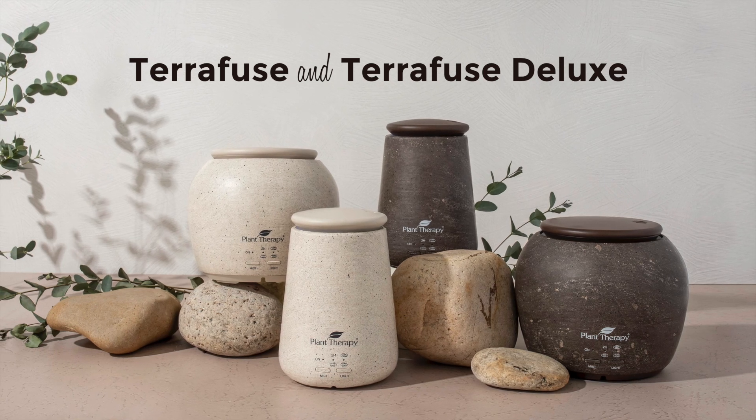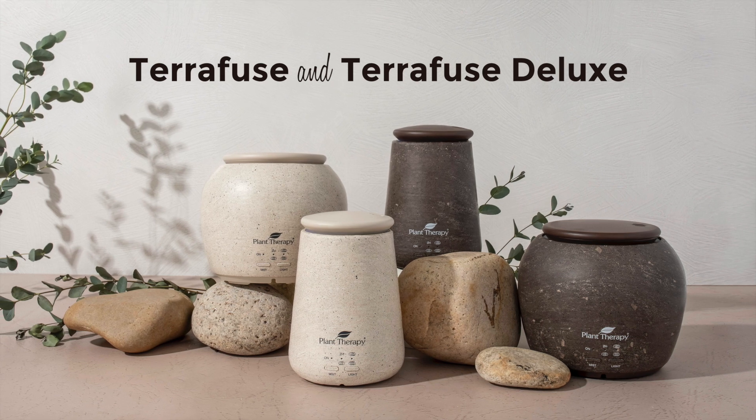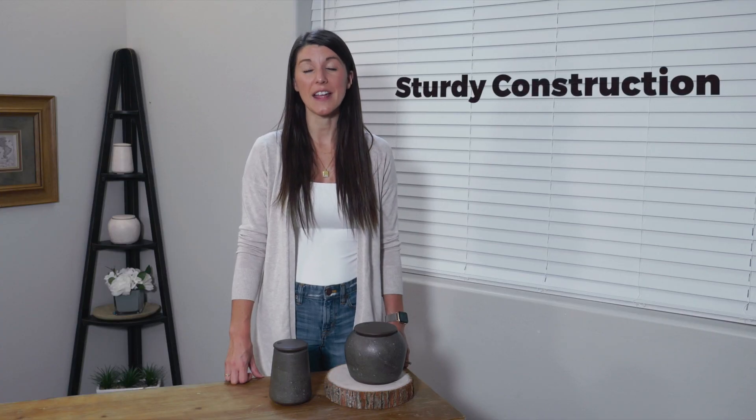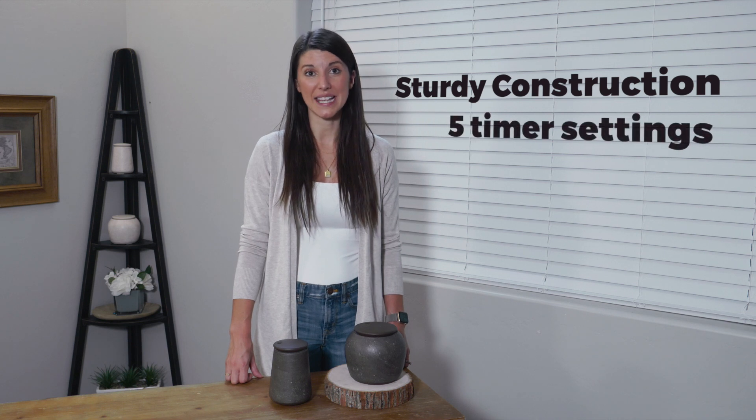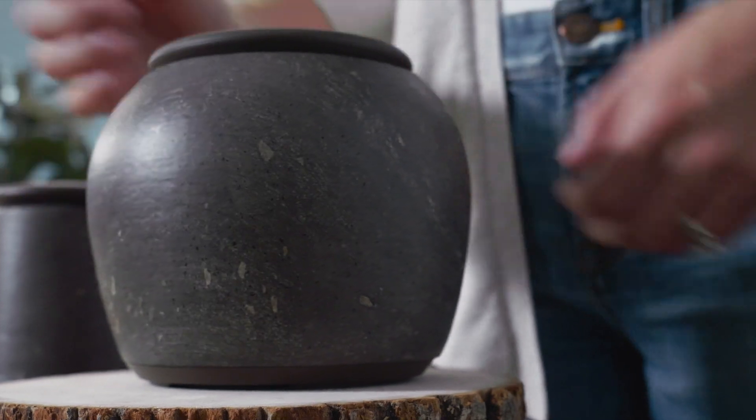Meet the TeraFuse and TeraFuse Deluxe Diffusers — modern, stylish, and powerful essential oil diffusers. They feature a sturdy construction, five convenient timer settings, and the buttons and power cord are located discreetly at the back of the diffuser, allowing you to showcase the smooth natural stone appearance that is sure to complement any decor.